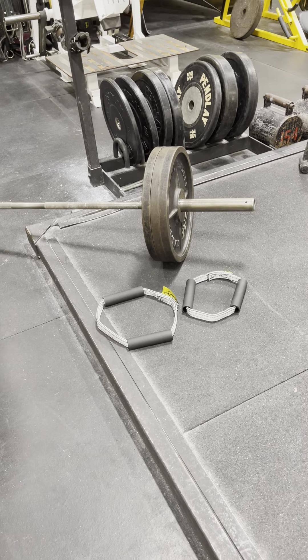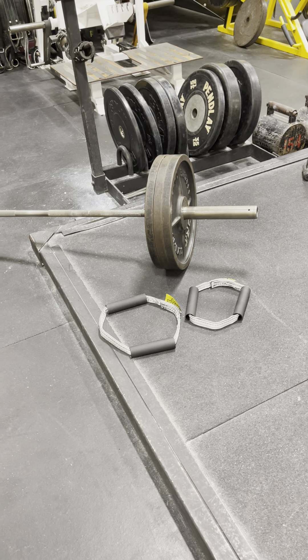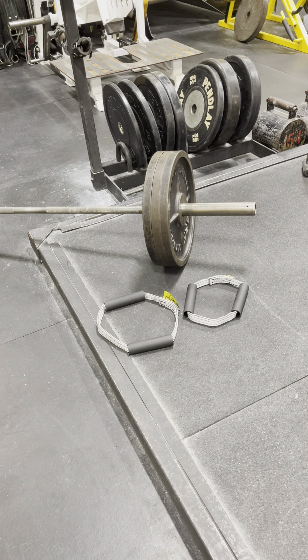So there you have it, the Big Bruh and the little brother. Spudding Strength Strap, thanks for joining us.